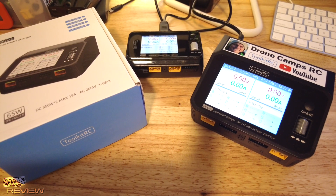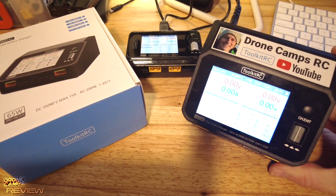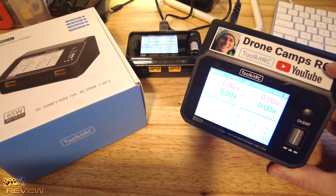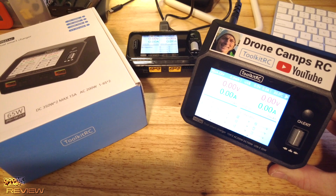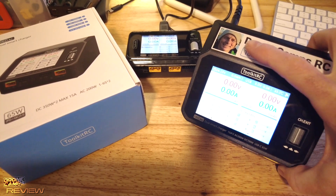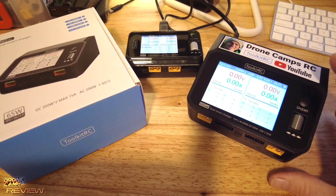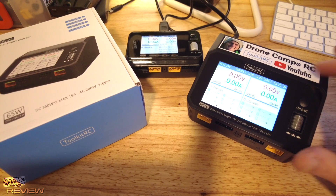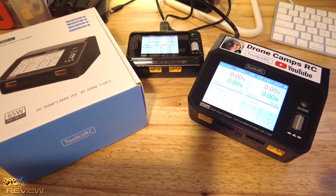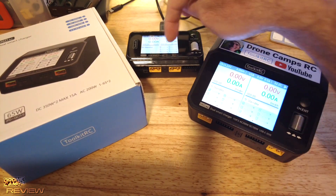What's up guys, welcome back to the channel. You got to love it when a company sends you something like this. I saw a lot of the other reviewers also got these stickers made, but it makes you happy when you open the box and you have your special Drone Camps RC YouTube sticker with your picture on there. Toolkit RC, super fun — thanks to them for sending me those stickers. Now let's jump right into this honest review.